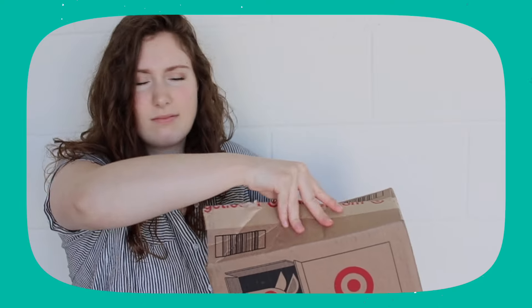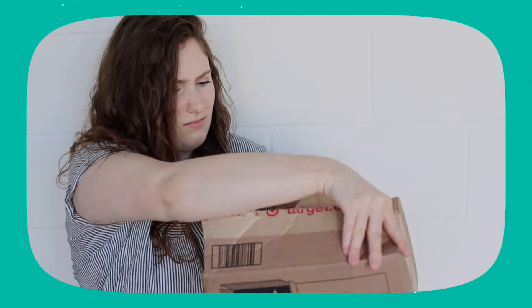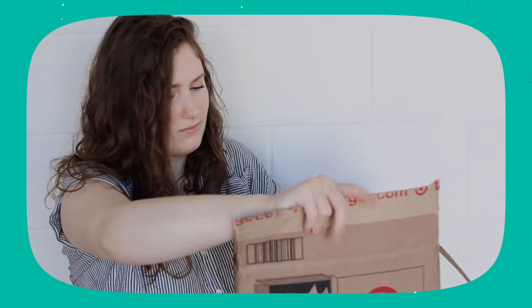Everything from Hey Humans is under $6. They really wanted to make sure that their products were more affordable and accessible. The fact that they are sold at Target pretty much shows me that they really value and care about that with their brand. So I'm very excited to try these out.